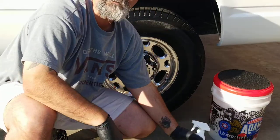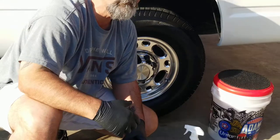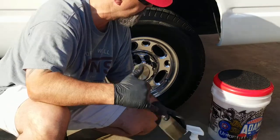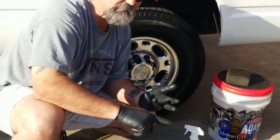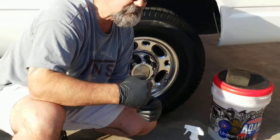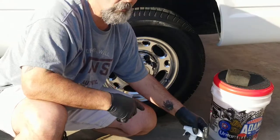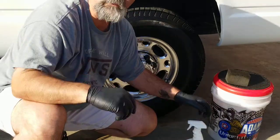That's it, guys. That's as easy as it is. Give me a thumbs up, thumbs down, pass it on to somebody else, let them watch it, try CSI. They've got polish, finishing polish, cutting pads, finishing pads. They even have some tools on the website — tire lotion, detail spray, and wax.